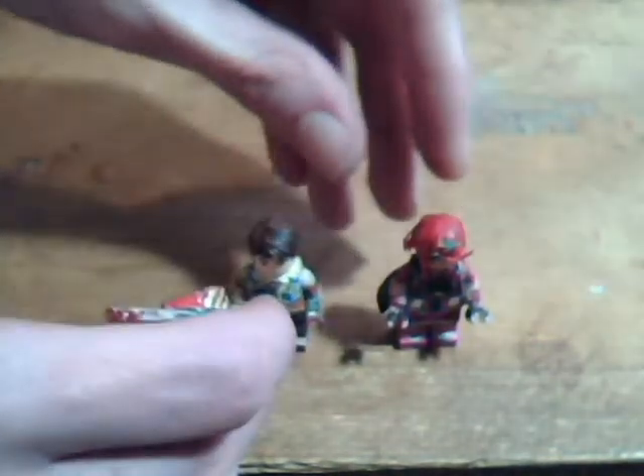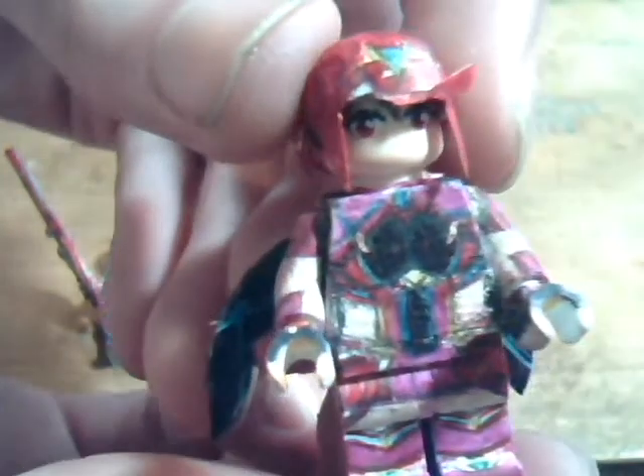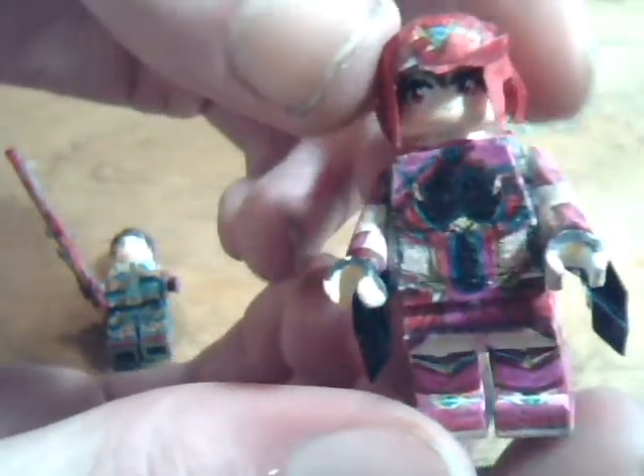And then Pyra. Nothing new with Pyra. Last time she was updated was when I just gave her more accurate skin color from getting new markers.